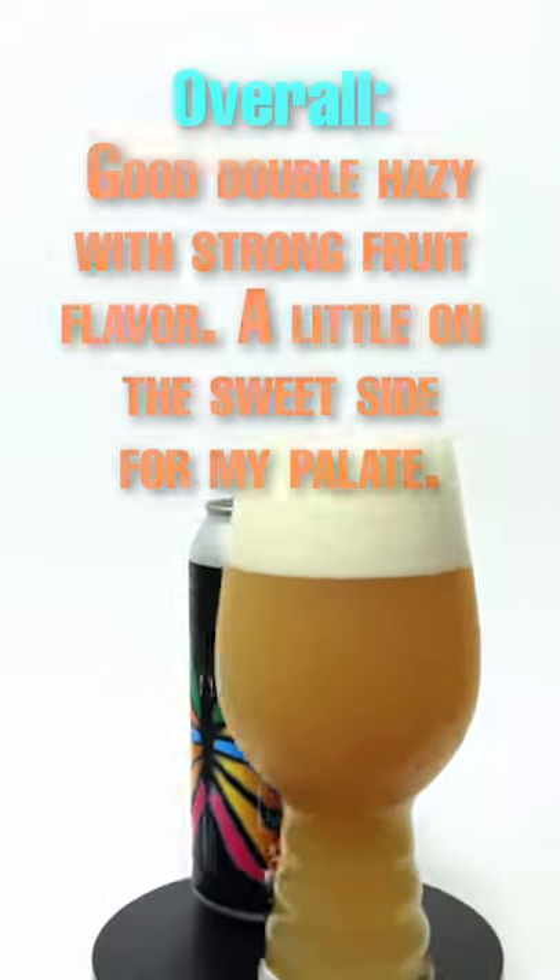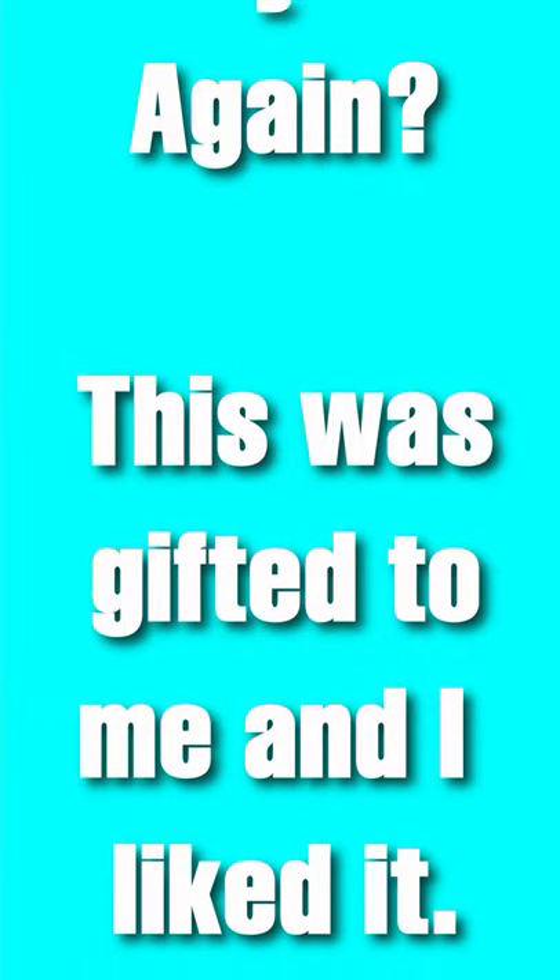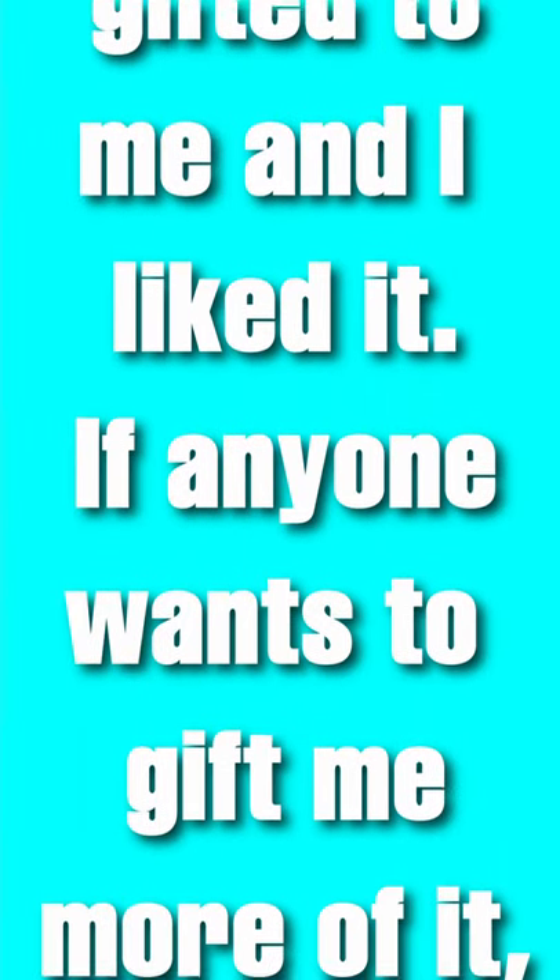It's a little on the sweet side for my palate, but it's pretty good. Would I buy this again? Well, this was gifted to me and I liked it — if anyone wants to gift me more of it, I'll surely drink it.